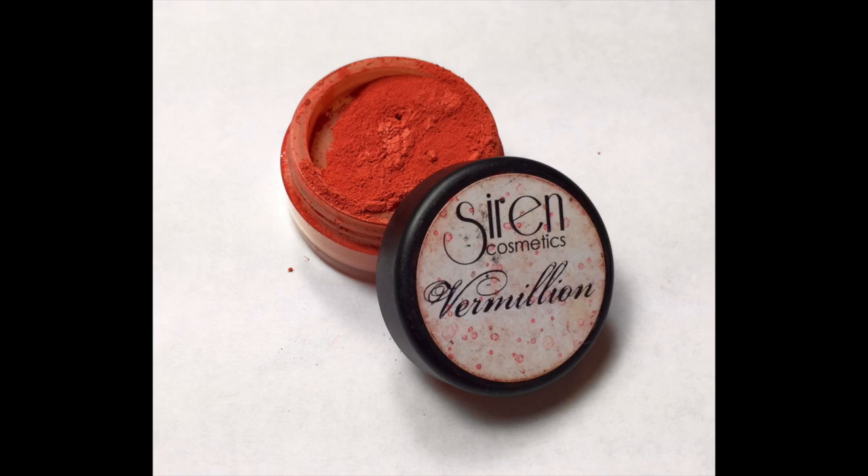I've already done my eyebrows and primed my eyes using Urban Decay's original primer potion. Next I'm going to take Siren Cosmetics vermilion pigment and blend that out into my crease as my transition color.